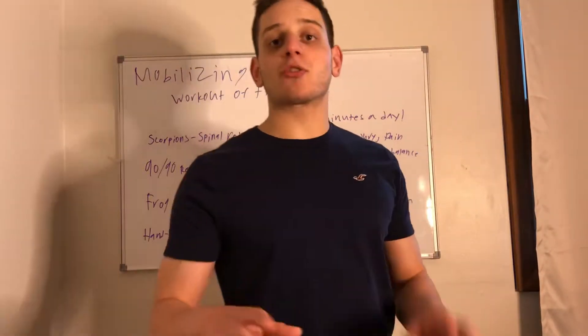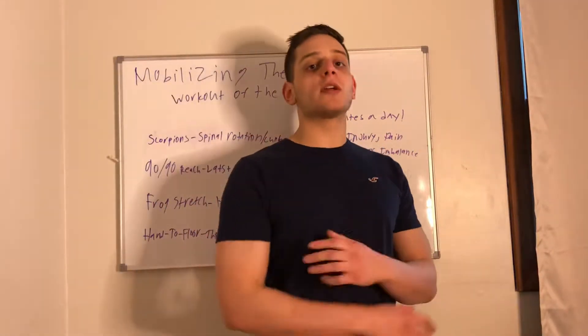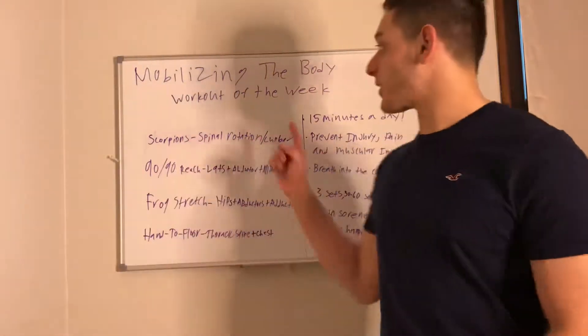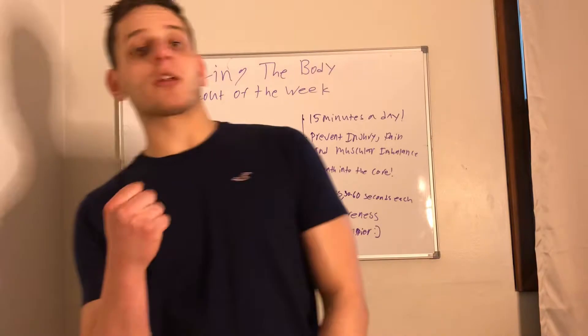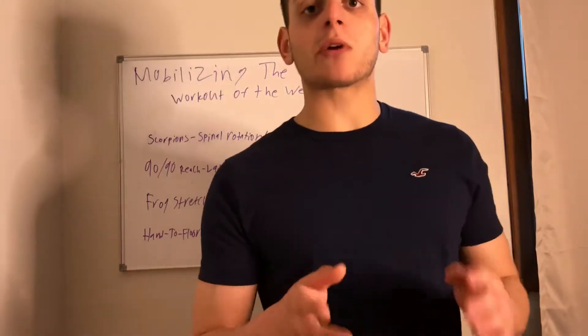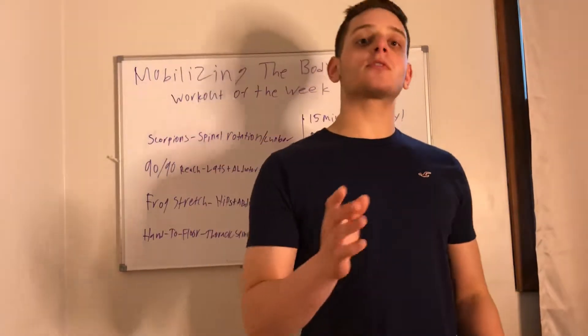What's going on guys? It's Jason here, your strength and confidence coach, and today I bring you a very special video. We're talking about mobilizing the body and we are going to go over the mobility workout of the week.